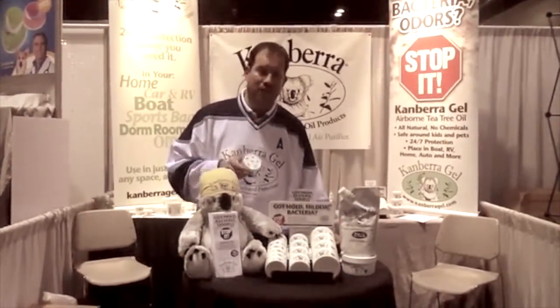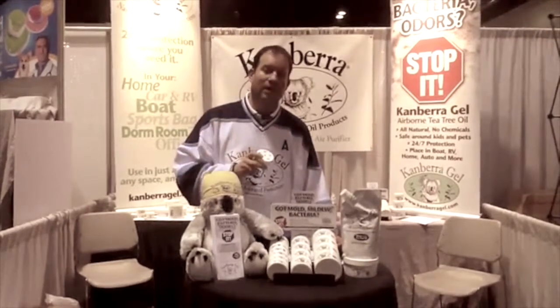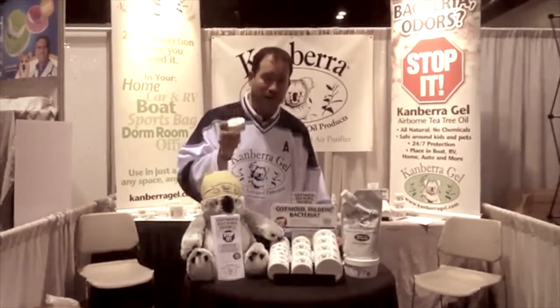Take the Canberra Gel, place it in your auto, your home, your boat, your RV, locker room, office, athletic bag, basements — any place you've got an odor. Canberra Gel will evaporate,